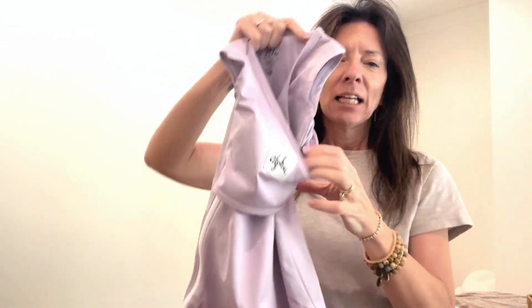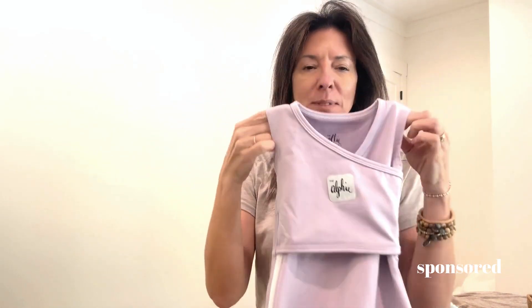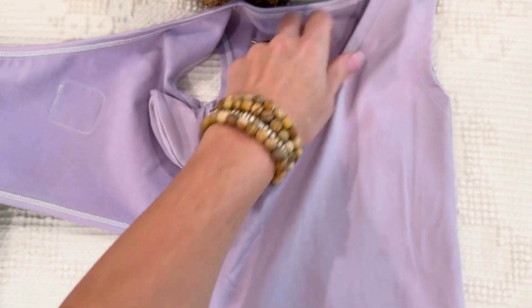It's a swaddle, but it's also a sleep sack — and it's sleeveless, so they can have their arms out. I absolutely love this. Let me show you what it does. This is absolutely the best.